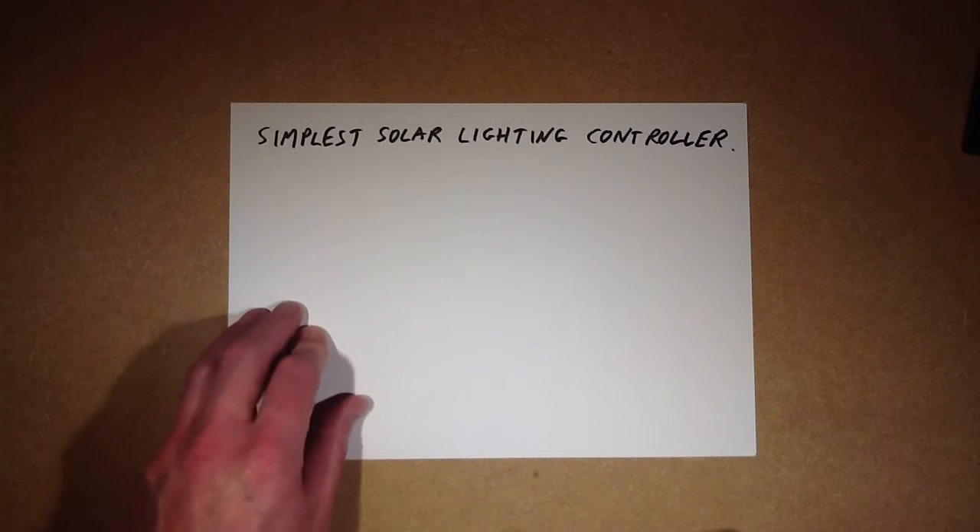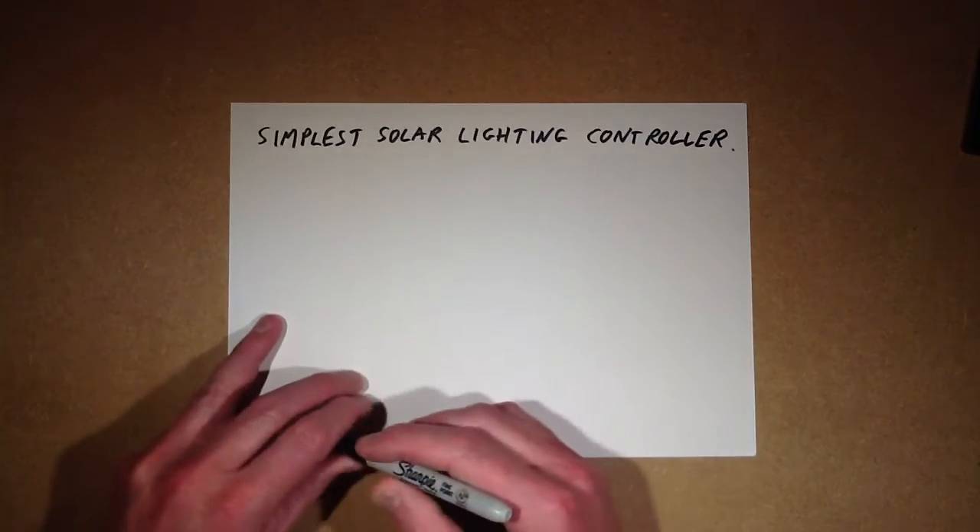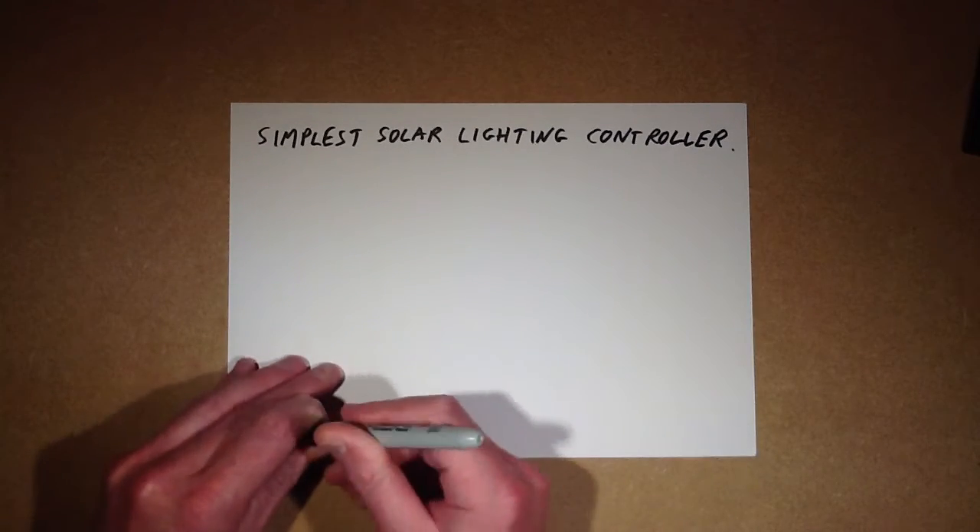This is a quick video about the world's simplest solar lighting controller — the absolute minimum number of components.